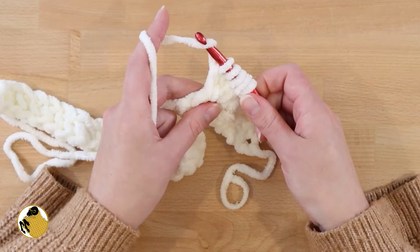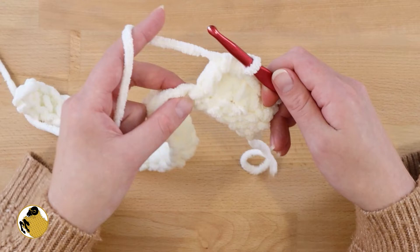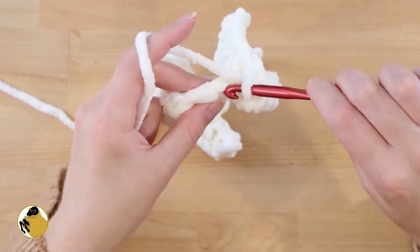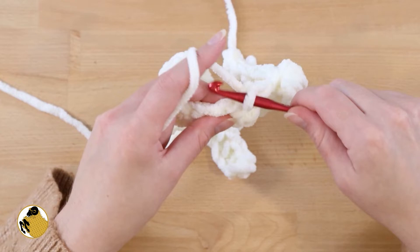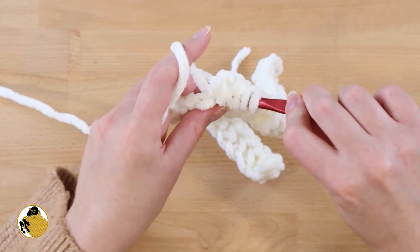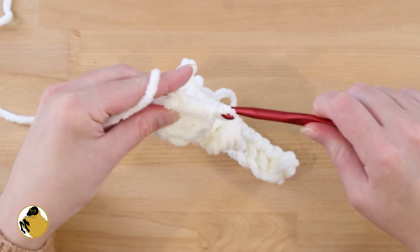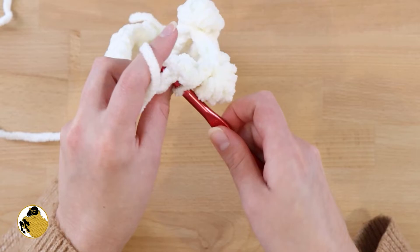For the bobble stitch: yarn over, insert your hook, and pull through the first 2 loops on your hook. Do that until you have a total of 5 loops on your hook, just like this. Then yarn over and pull through — that's a bobble. Then in the next stitch single crochet, then single crochet into the next 2 stitches. So it will be bobble, 3 single crochets, and then bobble again. Yarn over, insert, pull through 2 — do that a total of 5 times and you'll have 6 loops on your hook total, then pull all the way through.